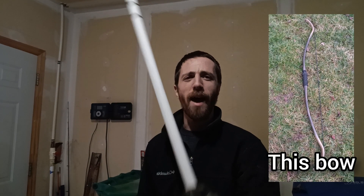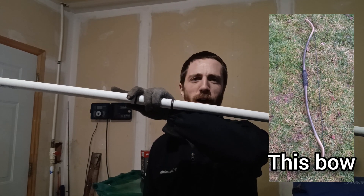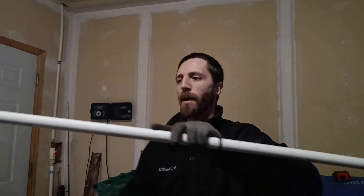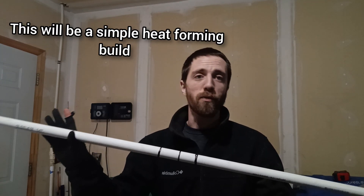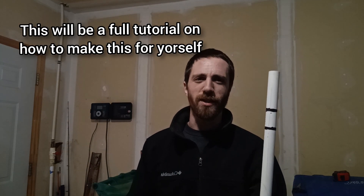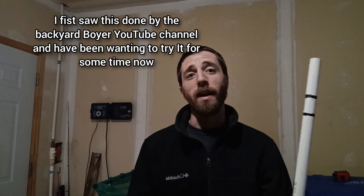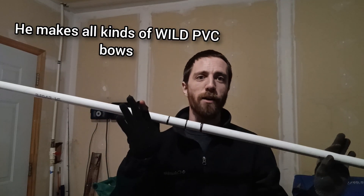Hey everybody, back again! Today we're going to be making a PVC bow out of a piece of schedule 40, three-quarter inch pipe. This is going to be 5 foot long. Before I start, this is my first attempt at making one of these, and I am going to completely hand-form this, so you shouldn't need too many special tools. I wanted to shout out the Backyard Bowyer and thank him for all of the videos he did, because he showed very well how to make all kinds of different shapes of bow out of PVC.